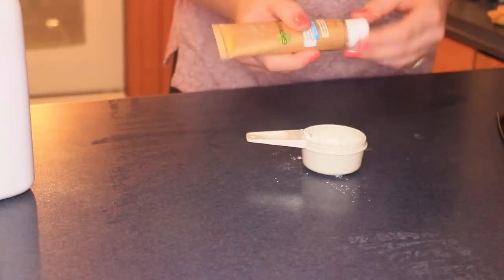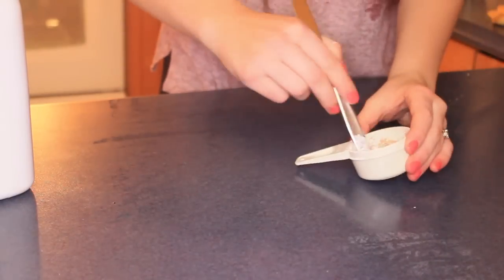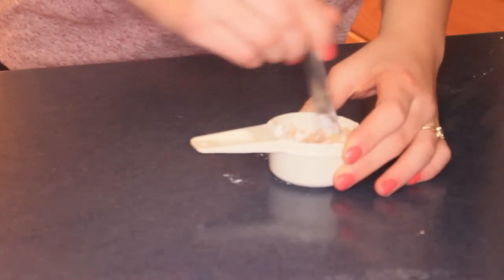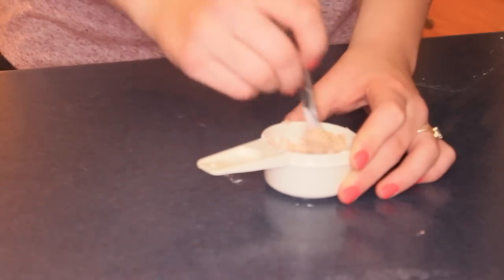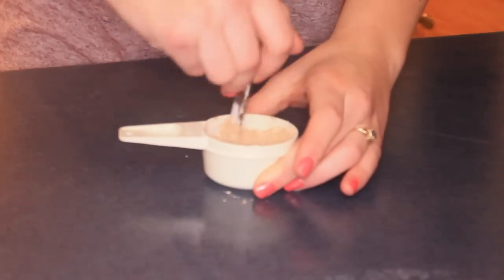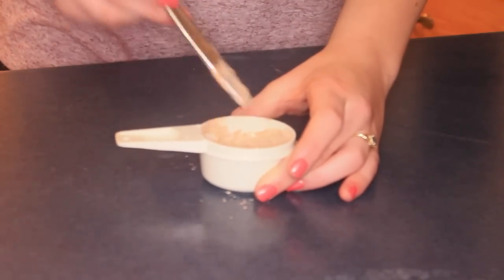As you can see here, I'm adding a Garnier BB cream because I find that's the best to use in this powder. Now I'm just mixing it again, and it's finally getting to be that fluffy texture I was telling you about. Make sure it's all one color and nice and fluffy before you start putting it into your little container.